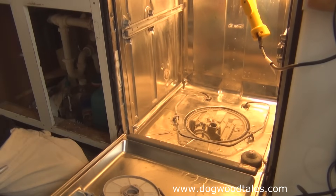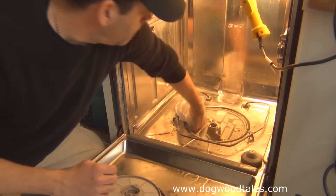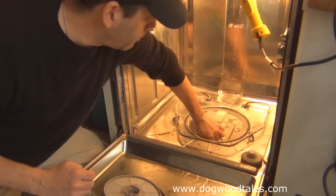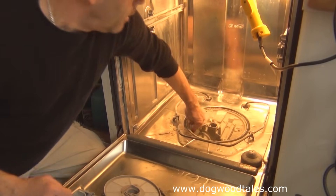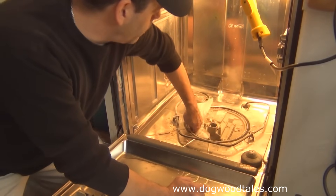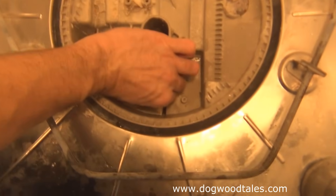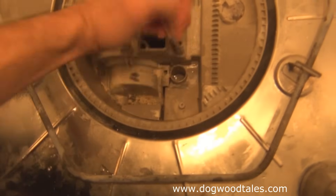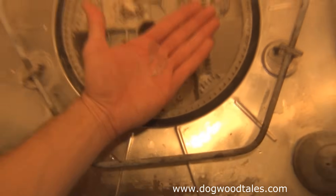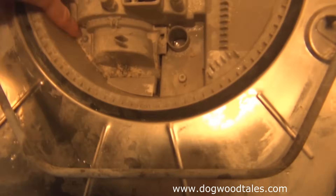I'm going to get this out of the way so I don't knock it over and spill it. I'll use some paper towel to wipe things up and blot up excess water. When doing this, watch out for glass — there can be broken glass in there that can cut you. As you can see down inside here, there are a couple pieces of broken glass.